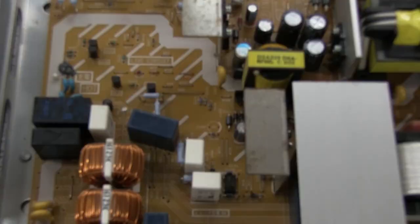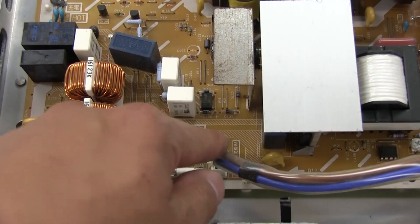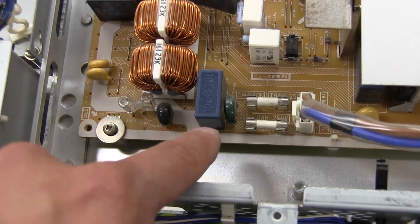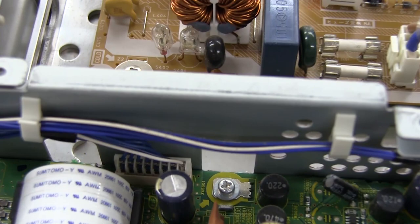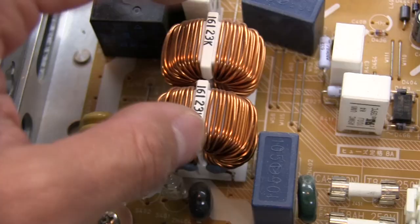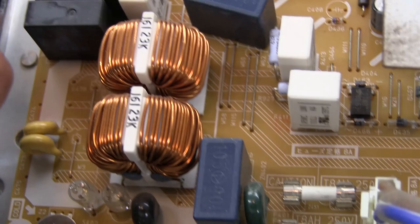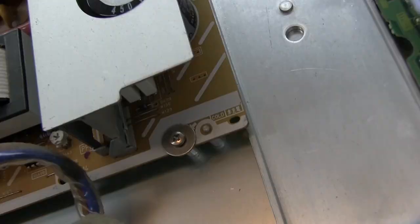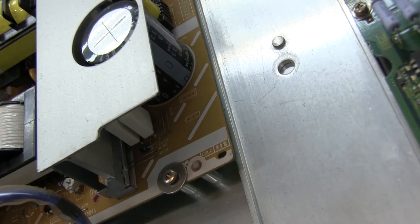On the power supply we see the usual assortment — the input, and some fuses. It looks like each one has a fuse on both the neutral and the live, which is kind of interesting. There are what look like neon bulbs right here, some chokes, a couple of relays, big power resistors, an assortment of capacitors, transformers — obviously — and one big chunky capacitor.